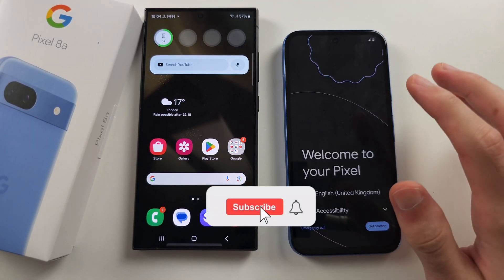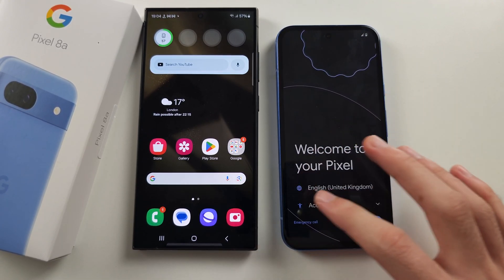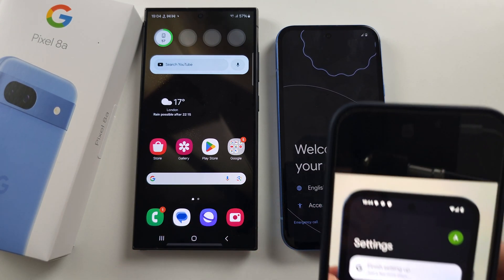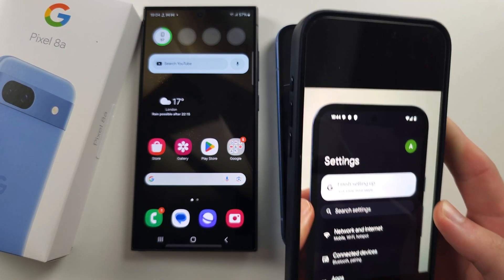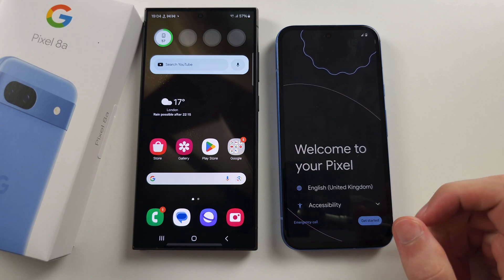To transfer data to Pixel 8a from your old Android, first of all, make sure your Pixel 8a is factory reset on the Welcome to your Pixel screen. If you have already set up the phone, you can try opening Settings and selecting Finish Setting Up. If anything in this video works abnormally, your phone must be factory reset.